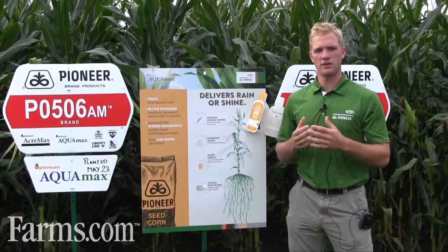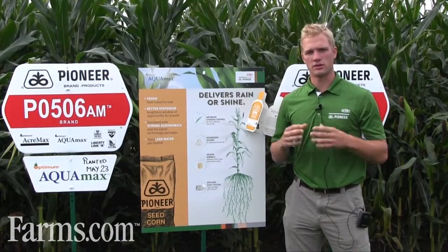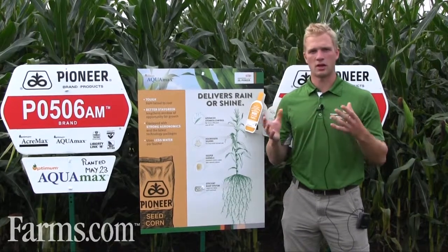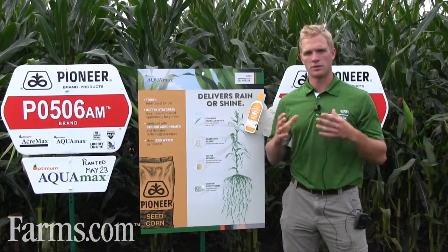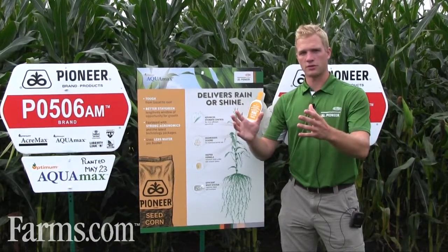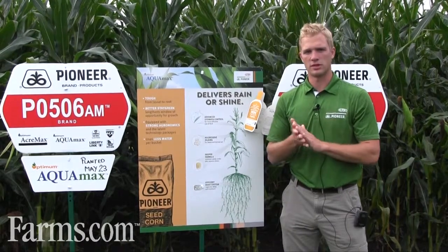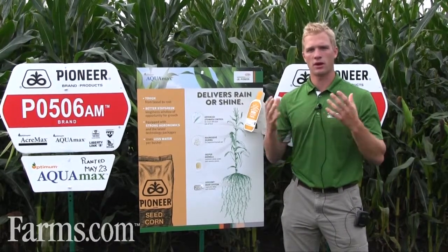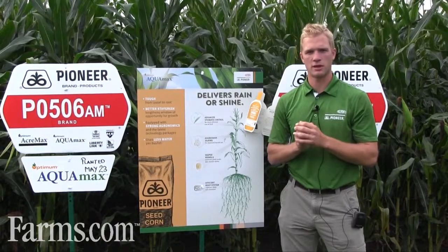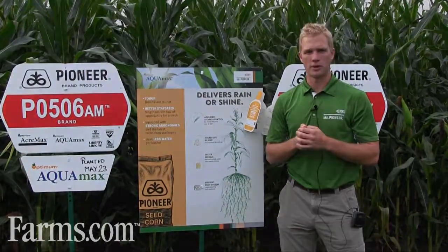The way we determine this is we subject all of our hybrids to very severe drought stress in water-limiting environments like Colorado and California, where we subject them to no water throughout the summer — maybe a little bit before and after flowering and in various combinations throughout the growing season. This gives us a really good handle on how our hybrids perform under severe drought stress, and we're able to score and characterize them from there.